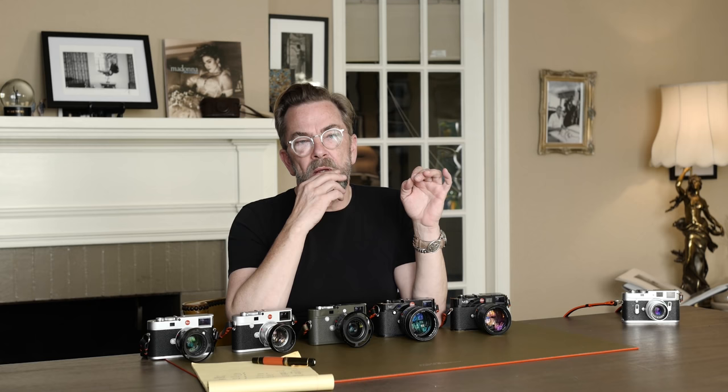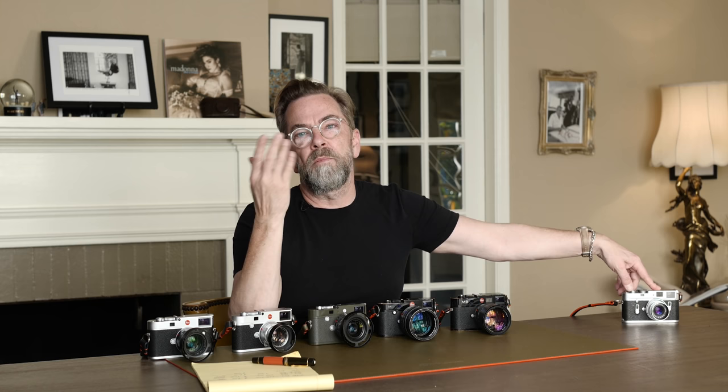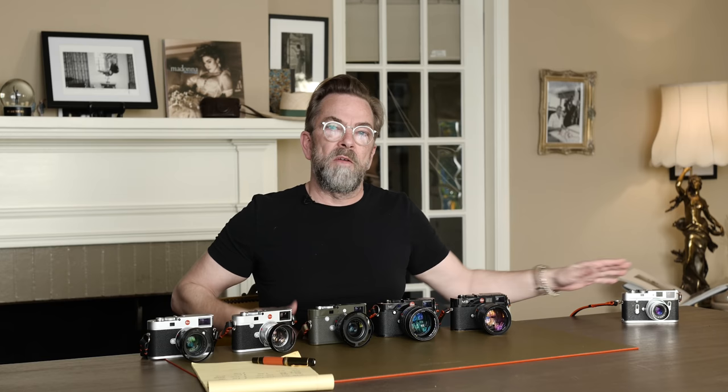So that was the state of things in 2006. There were a few issues with the first M8 — there was something with the sensor where black would sometimes go a little bit purple. So Leica came out with an M8 II in 2008, still a crop sensor, but where the sensor had a UV layer so you didn't have that color shift problem. That was a really good camera. The M4 cost $360 when it came out — equivalent to $3,000 today — and on eBay it goes for $1,500 to $2,000. So it basically costs the same. Leica does keep its value.